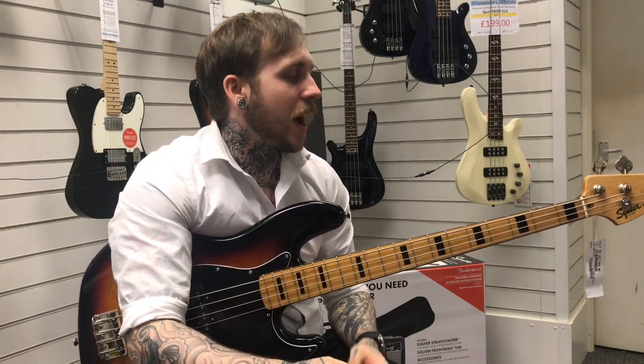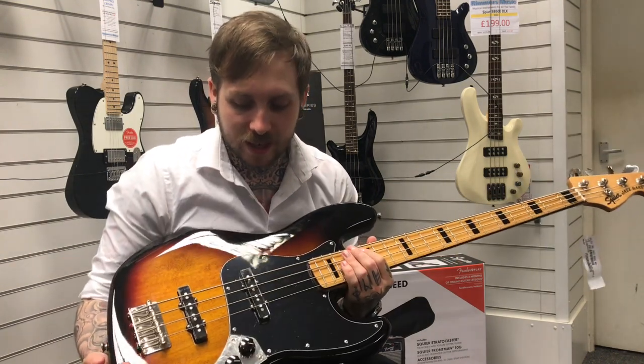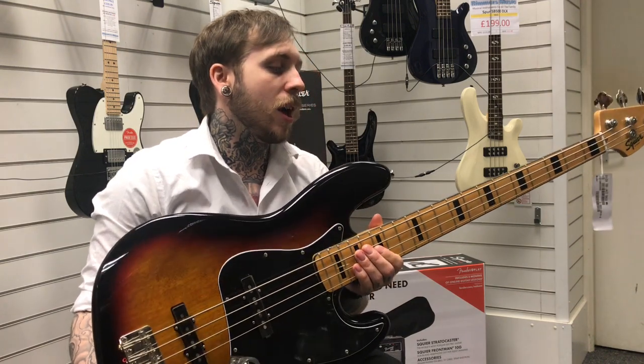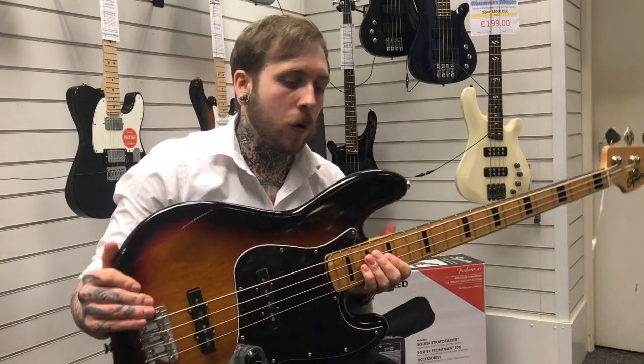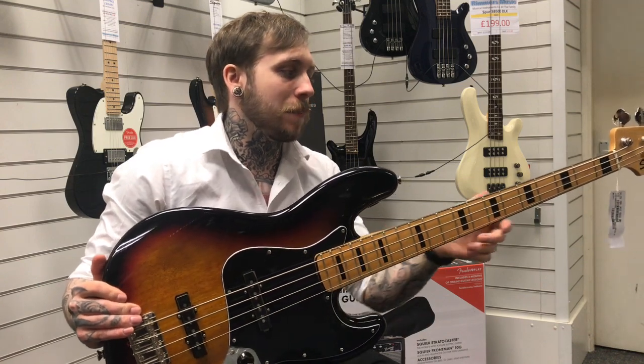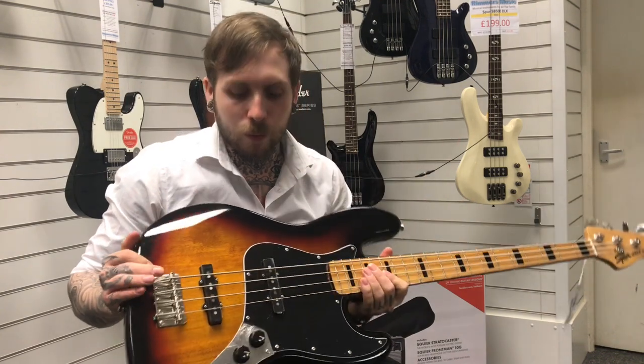Hi, my name's Ander, I'm from Remiz Music and today I'm looking at the Squire Classic Vibe 70s Jazz Bass. It's a really nice looking bass and the Classic Vibe series, if you're not aware, is kind of like you take the old and the new and put them together. So it's supposed to look and kind of sound a little bit like a 70s bass, but it's got a modern aspect, like a nice slim profile neck. So kind of the best of both worlds.